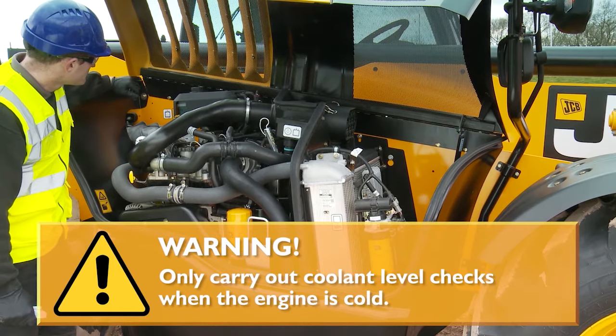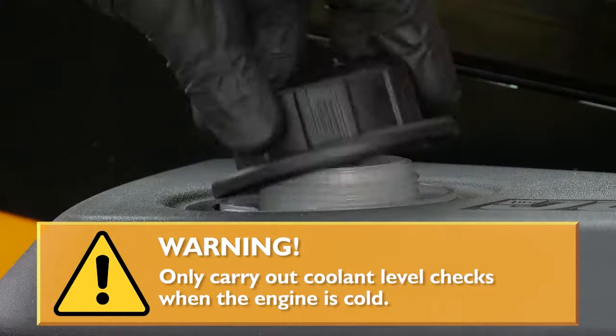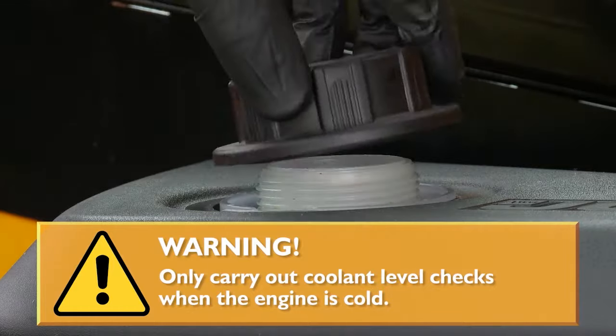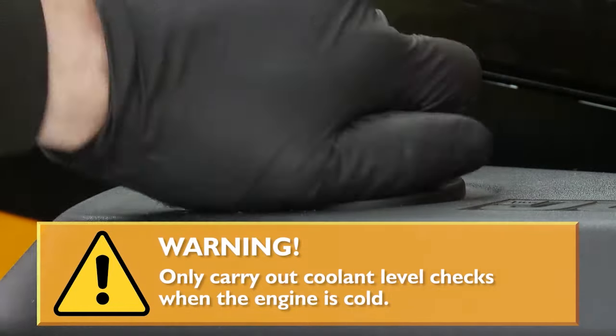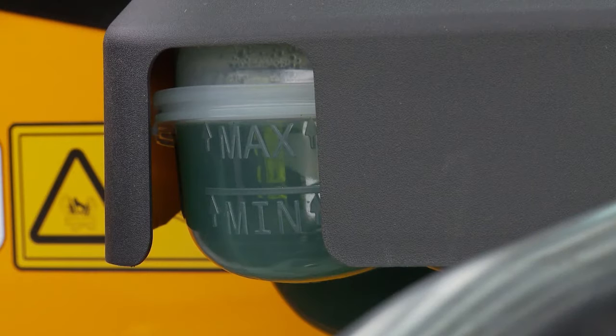Loosen the cap on the expansion tank and let any pressure release from the system, then remove and replace the cap. The level should be on the max mark on the side of the header tank. If a top-up is required, add the recommended coolant and fill up to the maximum mark.